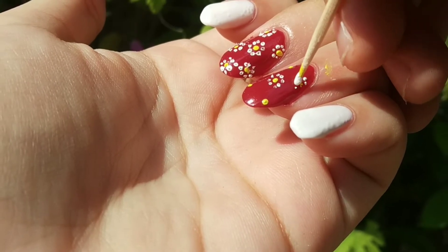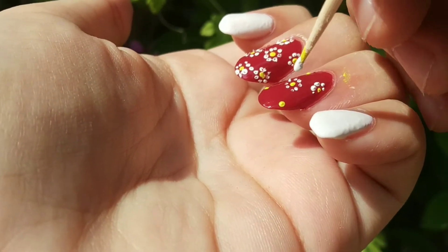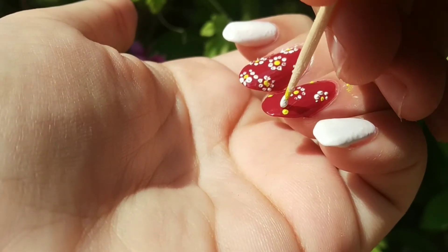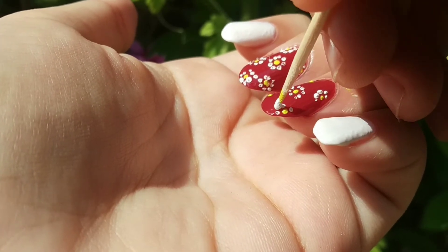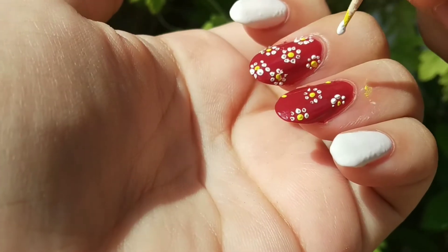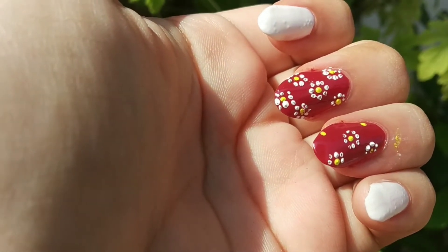I am left-handed and I am doing nail art on my right hand because my left hand nails are bigger, so if I do a little shaky work please avoid it. All the flowers are being made and this looks very good.